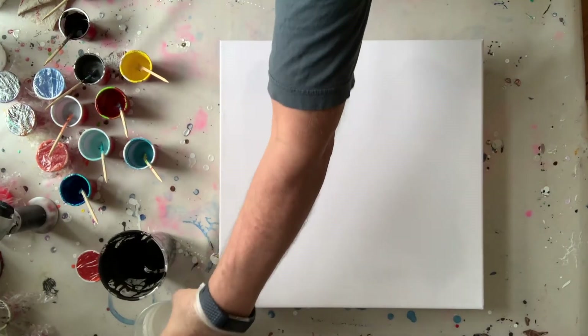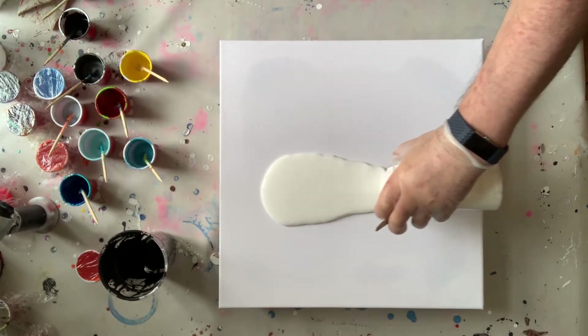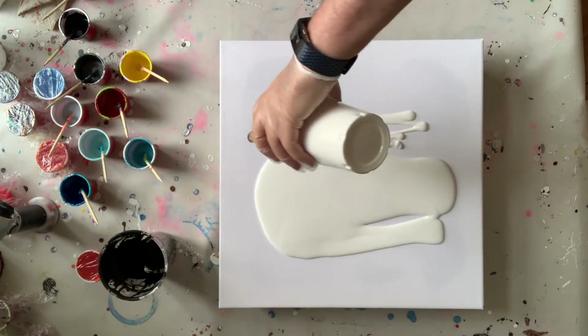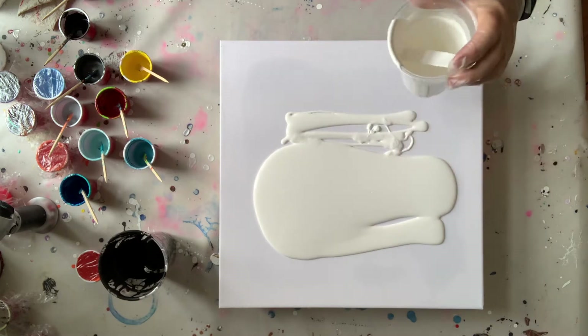Hi everyone, Jan here, welcome to my channel. Today I will be working on a 40 by 40 centimeter canvas, or 16 by 16 inches approximately. I will be making a swipe with a cell activator made from Australian Floatrol and Amsterdam paints.